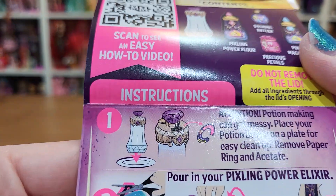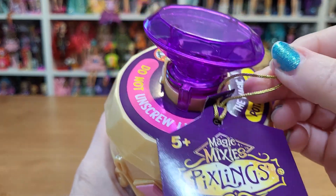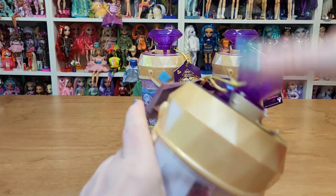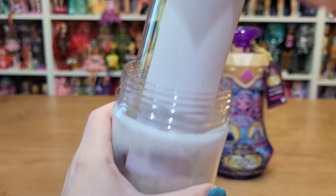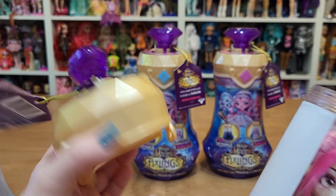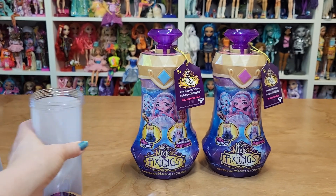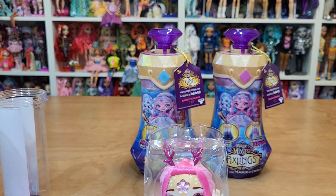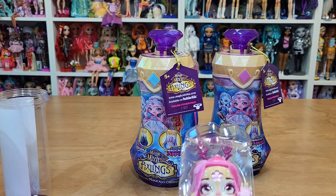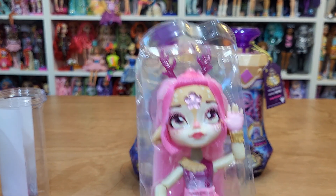Well, let's just do step one. It says do not unscrew lid — well, I kind of want to, right? Then I would get my doll. Here we go. There she is. So this is the deer — that's one of them, right? Yeah. So the deer is the light pink gem.